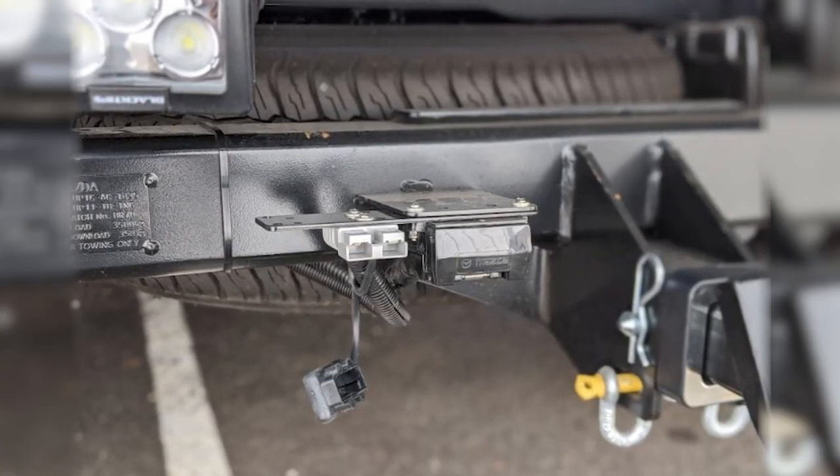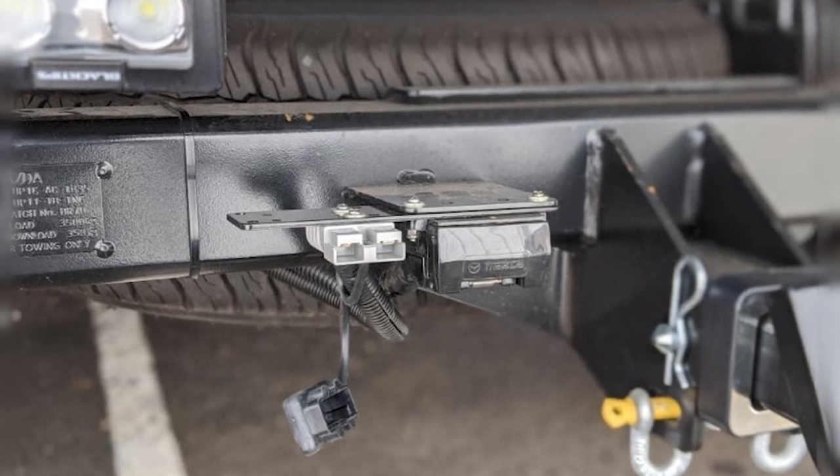Some customers come in after the electronic brake controller and ask about an Anderson plug — something we recommend getting done at the same time. An Anderson plug is just a large pair of wires that come down from your start battery, hopefully via an isolator, and all they do is charge the battery in the caravan. It's two heavy wires running the full length of the vehicle to a little grey plug at the rear that plugs into the front of your caravan to charge the caravan's batteries while you're driving.